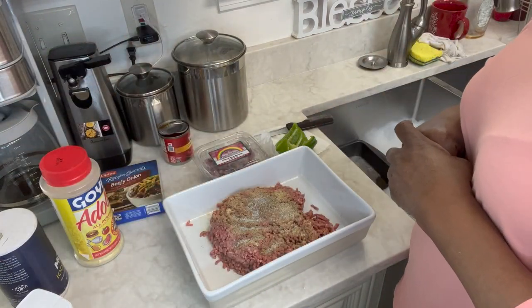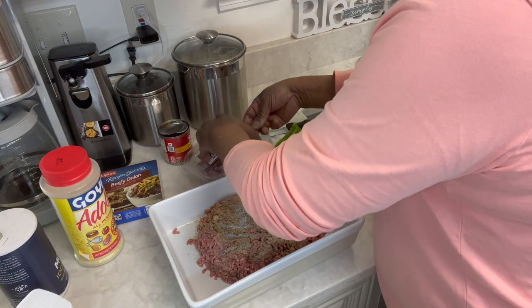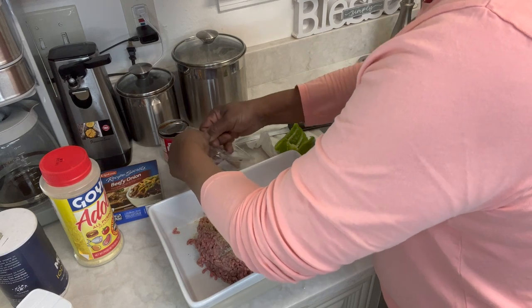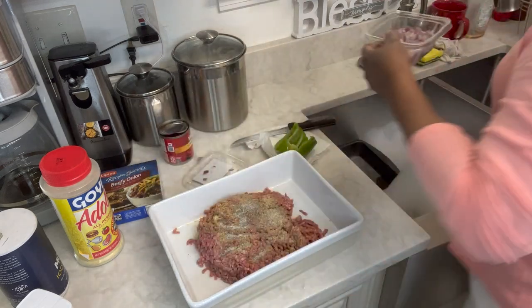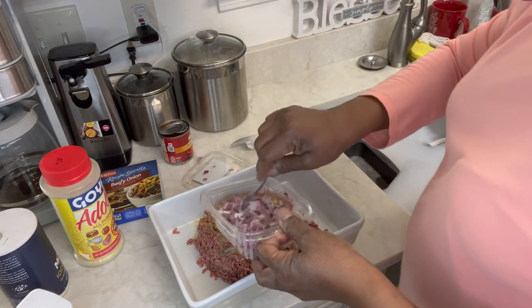No breadcrumbs, no eggs, nothing in my meatloaf — it's just meat. Now I have some onions left over that I need to use, and they're red onions, but it doesn't matter. Let's put a few of these in here — I don't want to waste these.